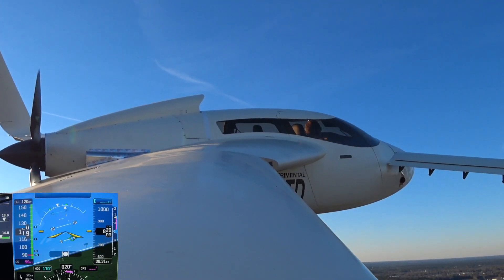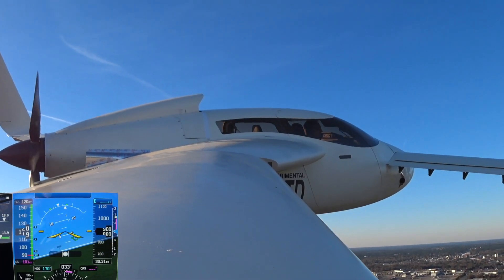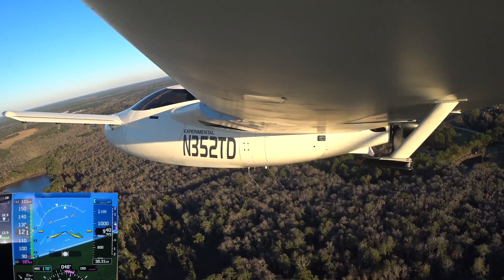We're at 2,200 Delta, 3,223. Have a safe flight. I'll just be orbiting to the east of the field up here, probably to about 4,000 feet, so I'll just stay on the frequency. 2,200 Delta, roger.